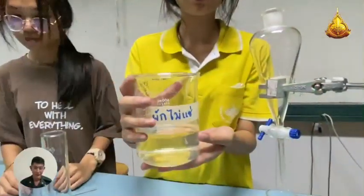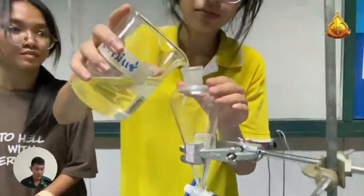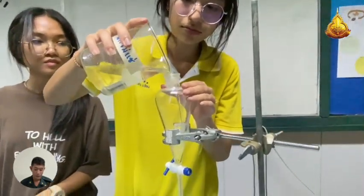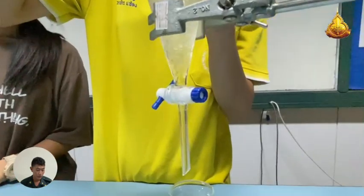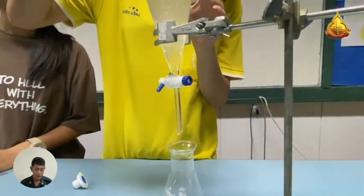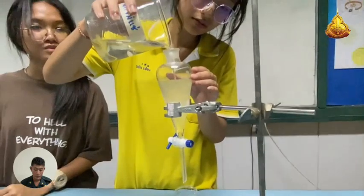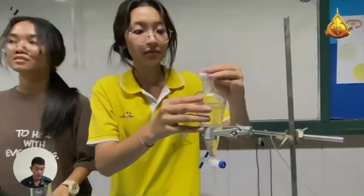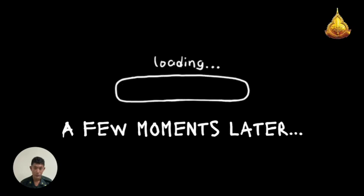Step 3.2: Pour the oil solution into a separating funnel to allow separation of the water layer and oil layer respectively. Then measure the remaining oil volume using a measuring cylinder and record the experimental results, then repeat the experiment two more times.